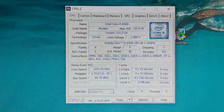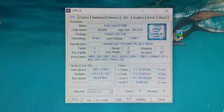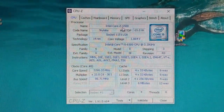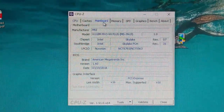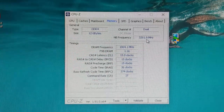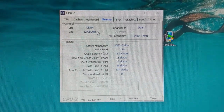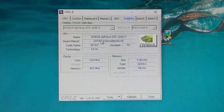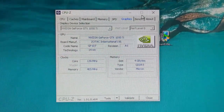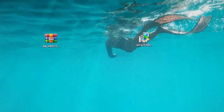I have an Intel i5 — you can see. I am using an MSI motherboard. Memory I have is 12GB. I have a graphics card of Nvidia GTX 1050 Ti — 4GB VRAM.